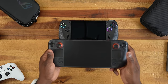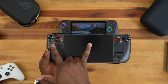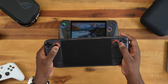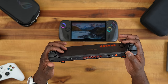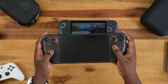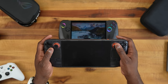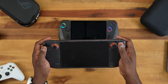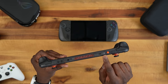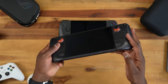Picking up the Steam Deck OLED — this is the special edition 1TB version with a kind of see-through design and orange accents, which I really love. You have your touch pads here, especially useful for shooters. The ABXY buttons have nice travel, the D-pad is solid, and then you've got your shoulder and trigger buttons. On top: power, USB Type-C port, vent, headphone jack, volume rocker, and there's only one USB Type-C port.